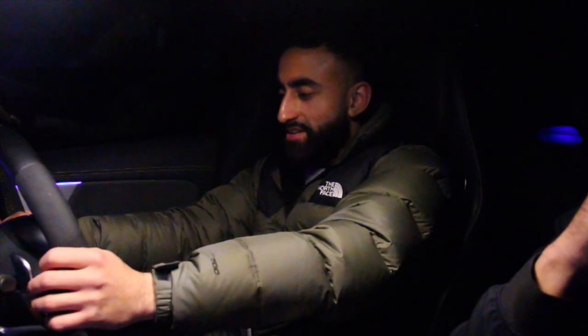Time to take this rocket for a drive, the CLA 45S. I've got my friend Ali here who's going to be giving a passenger's perspective.